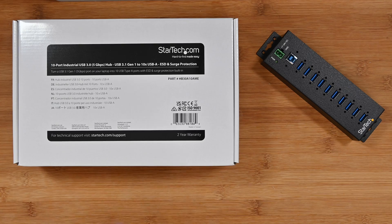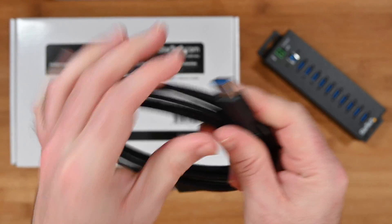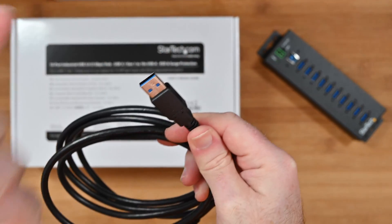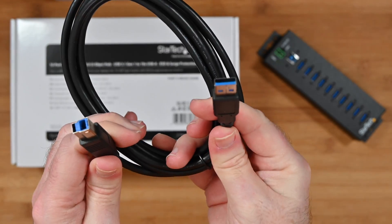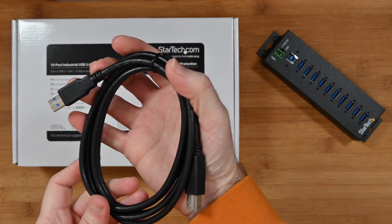And then we've got the USB cable. This end goes into the hub, this end goes into your computer. If you wanted this to be USB-C you could adapt it with a little optional adapter, but as it comes it's a USB-A cable. It's a really nice thick gauge cable — very very good quality.